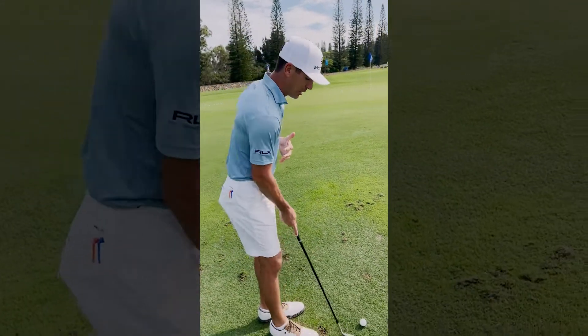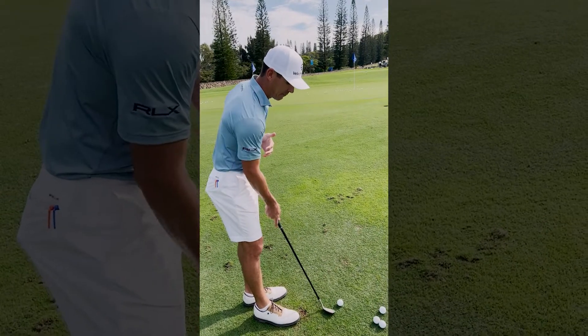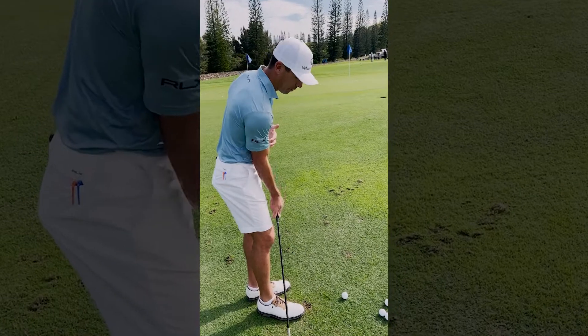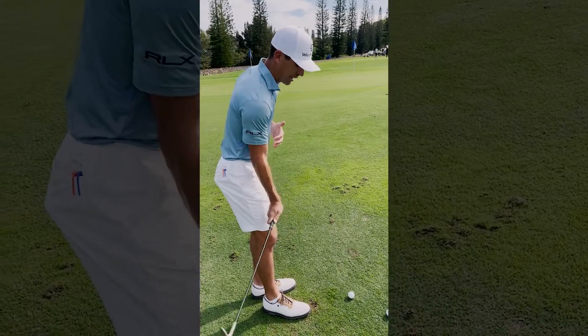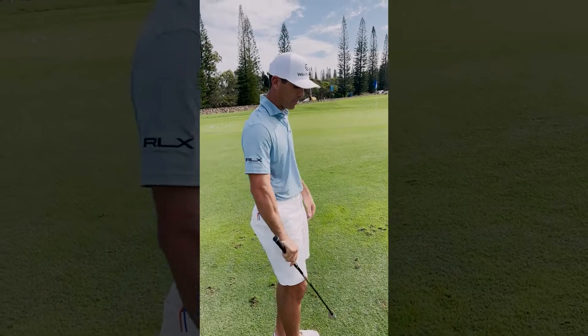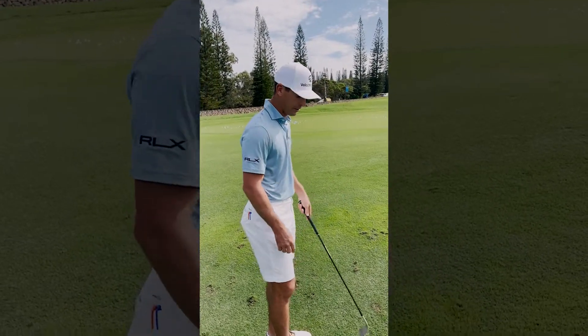When you enter the grain, the tendency is that if you get too much leading handle and that edge digging before you hit the ball, it's just going to catch it — it's just going to go nowhere. It's going to get stuck and the ball is going to come off dead and end up right here and not go anywhere.